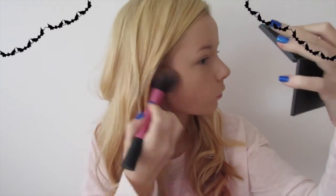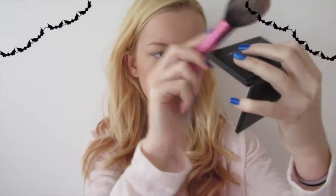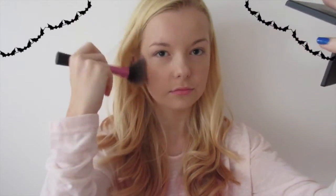I'm going to use my Sleek Face Form Kit in the shade Fair and take the bronzer just to contour and bronze a little bit. I'm using the Real Techniques blush brush to apply it. I'm also going to take a slightly smaller brush just to contour my nose a little bit.